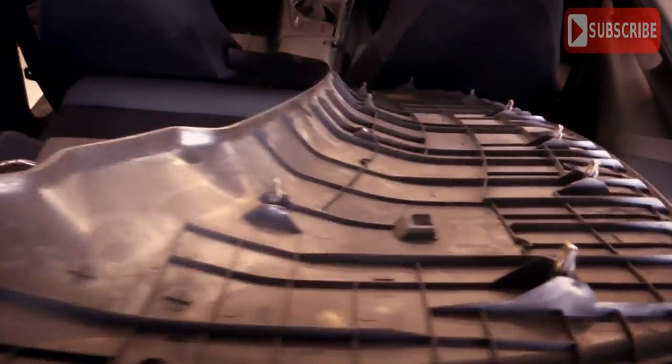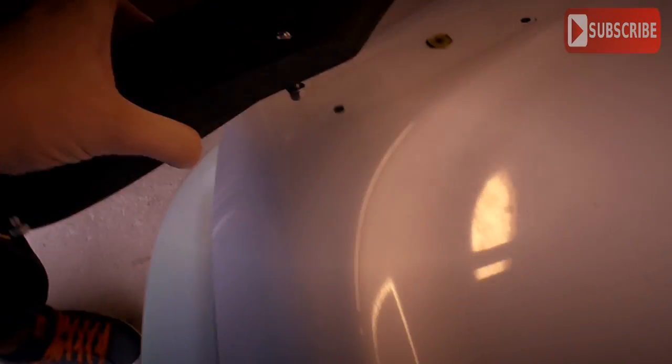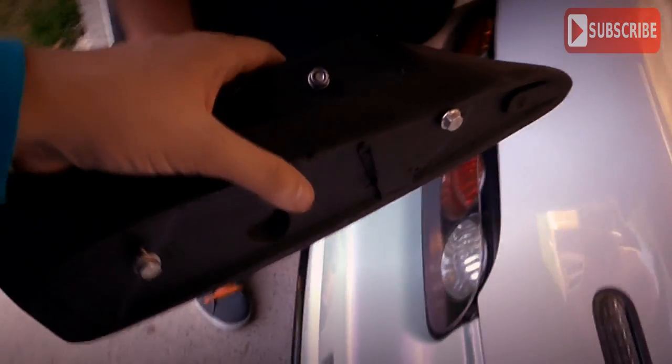To fit our new spoiler we need to pull off the interior trim panel, which just pulls off — there are lots of clips and it's very stiff, so be very careful. Then you have the 10mm bolt, and the same on the other side to undo, and the spoiler lifts off. Once you've finished wiping it down you can T-cut any marks. Then get your base plates that come with your spoiler, remove the nuts and bolts, and attach them onto the car just like the original was attached.